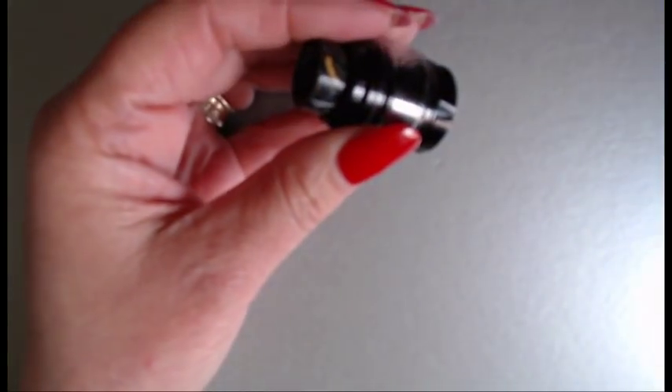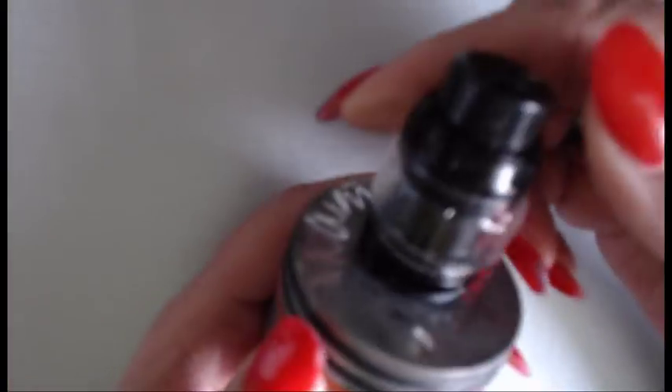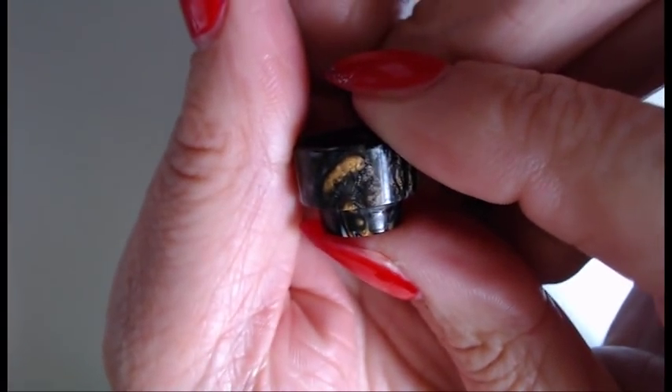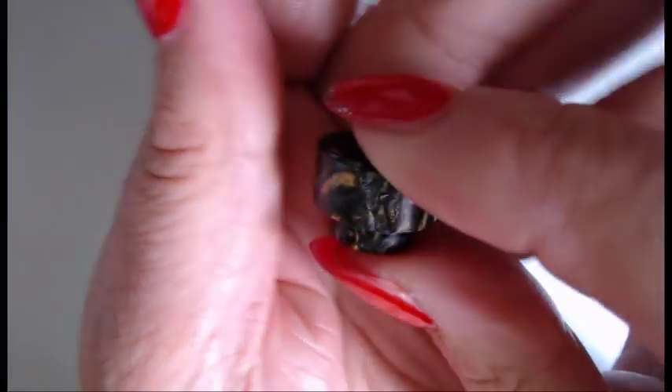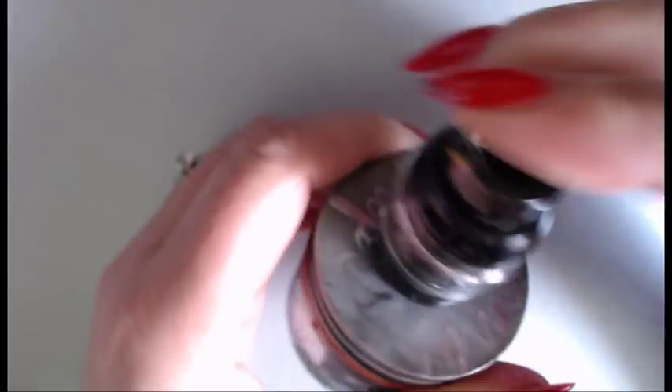Let's pop it on the stand so you can have a look. This drip tip — look at that — it is absolutely stunning, so different. Let me take it off so you can see it better, because it isn't what you'd usually get. Look at the workmanship — it's beautiful, really really stands out, absolutely gorgeous.